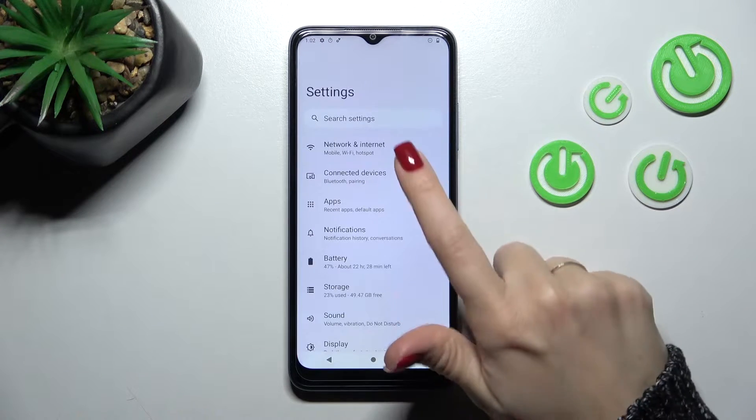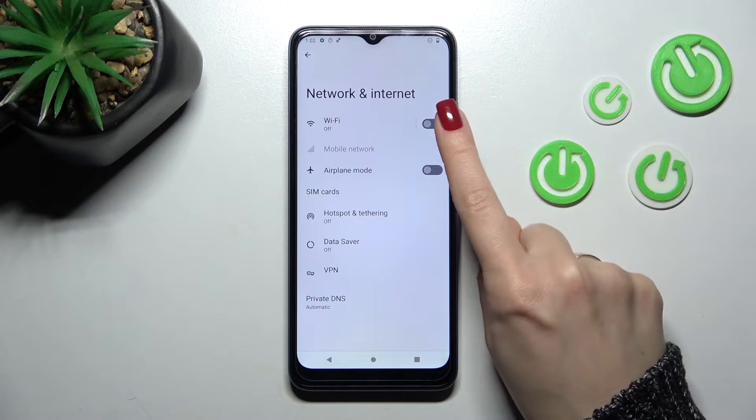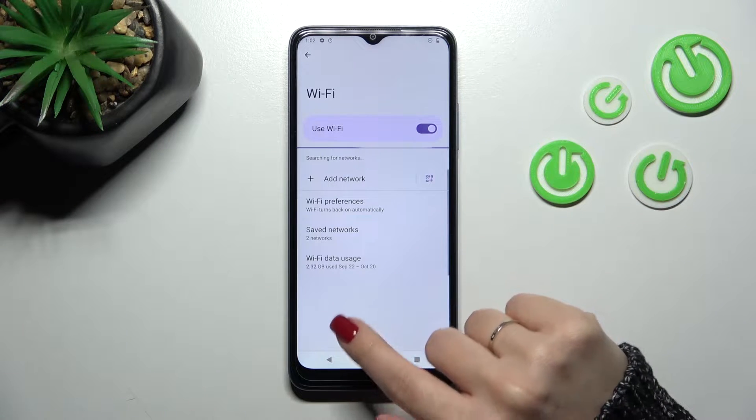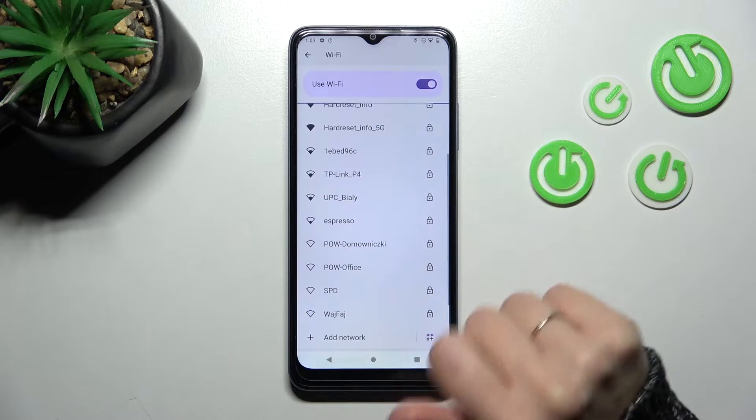So first, let's open the Settings application, and then tap on Network and Internet. To activate Wi-Fi, you should click on this switcher, and now let's select one from the available networks.